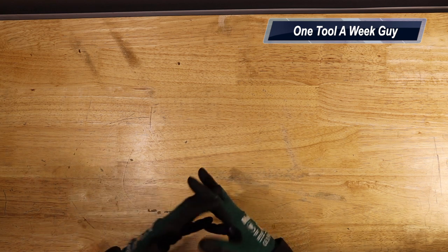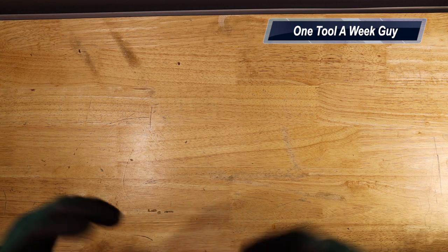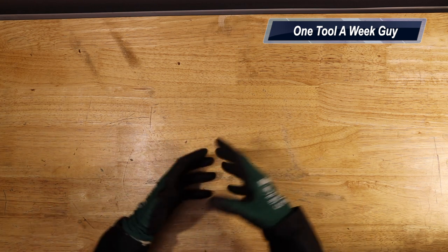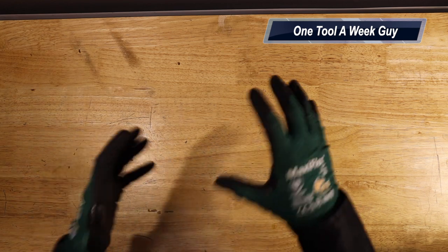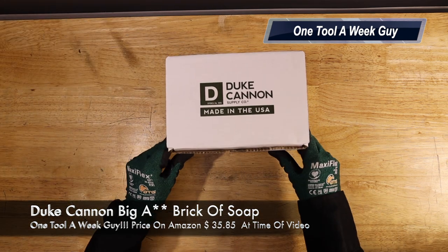Monday was Memorial Day — first of all, thank you all for the sacrifice that was made for this country, appreciate that. With that being said, this week we're going to make it about a made-in-the-USA product, and that's going to be about cleaning yourself. After work, maybe you want to wash up, and I've been doing research about hygiene products and washing — I want to explore more about it.